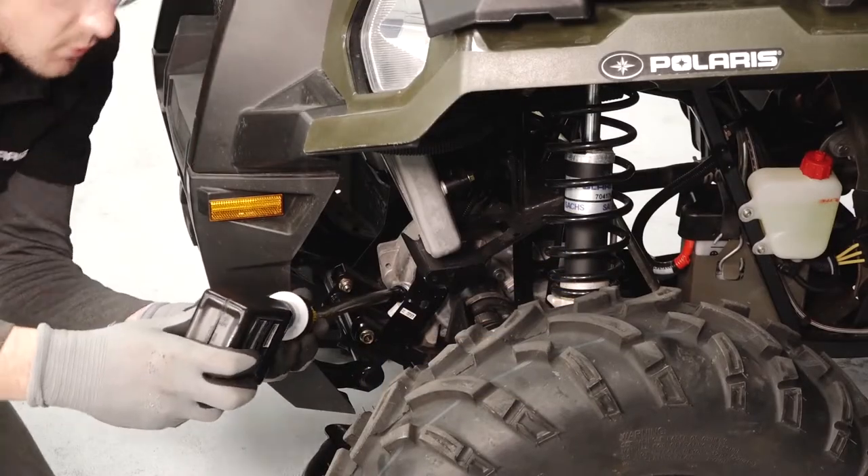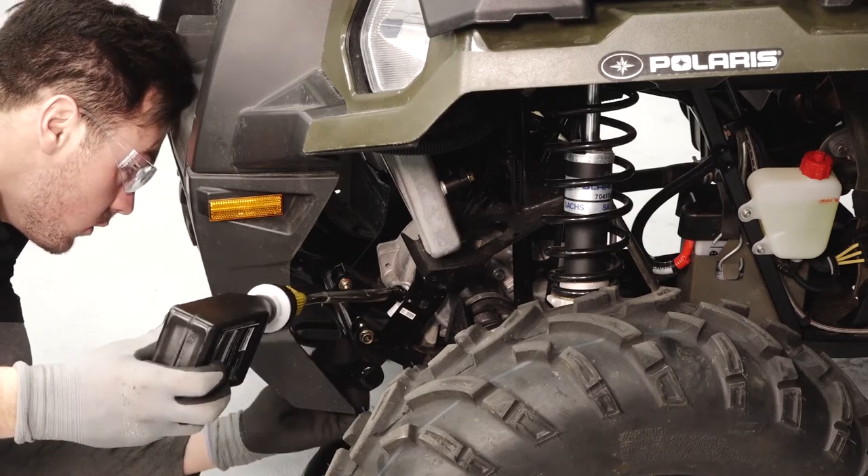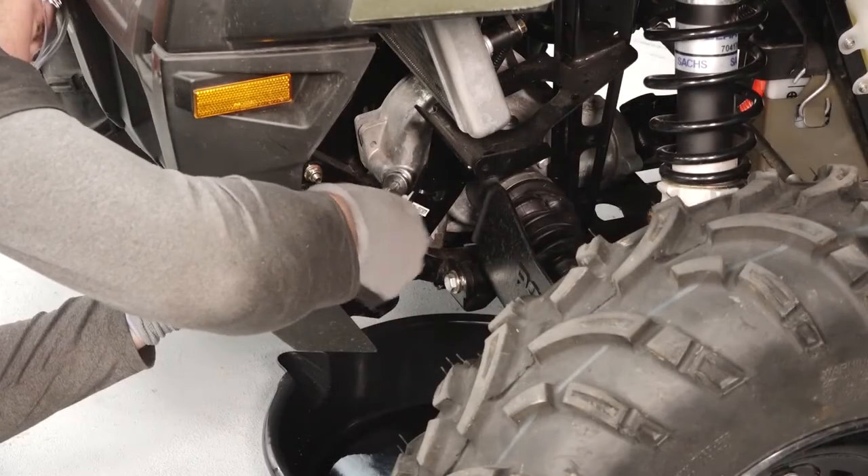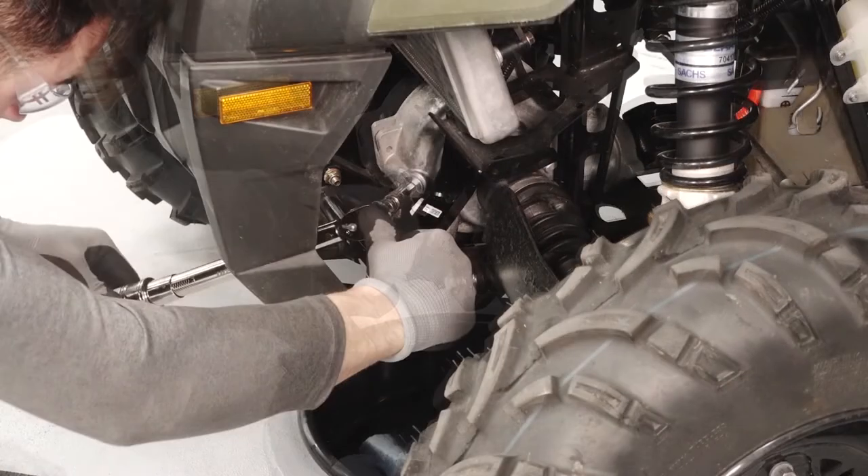Fill the gear case through the fill plug hole until fluid reaches the bottom threads and begins to spill out. Reinstall the gear case fill plug and torque to specification.